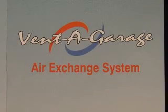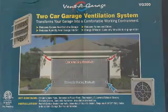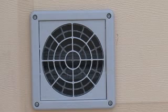This is the Venagraj system. Venagraj is an air exchange system that utilizes two fans on the upper portion of the garage door and two vents on the lower portion of the door.